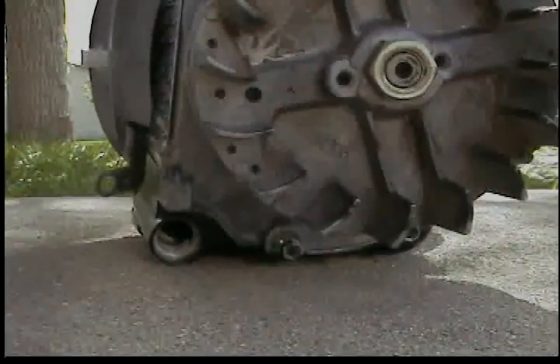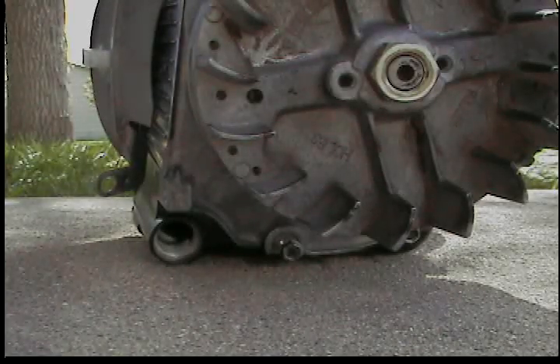Let's go. Zero emissions, man. Compressed air.